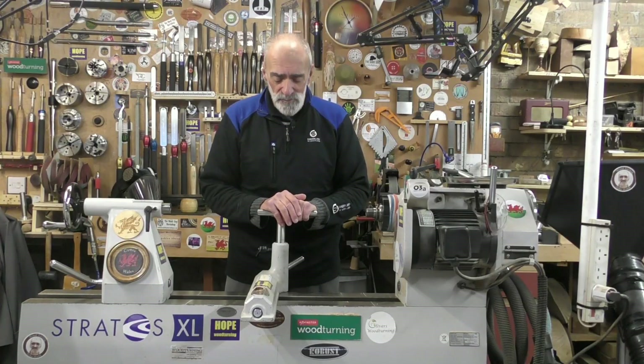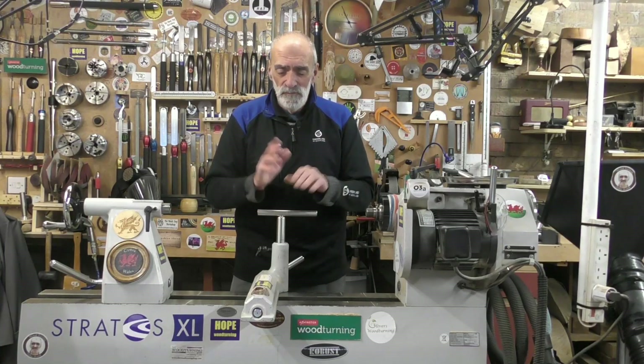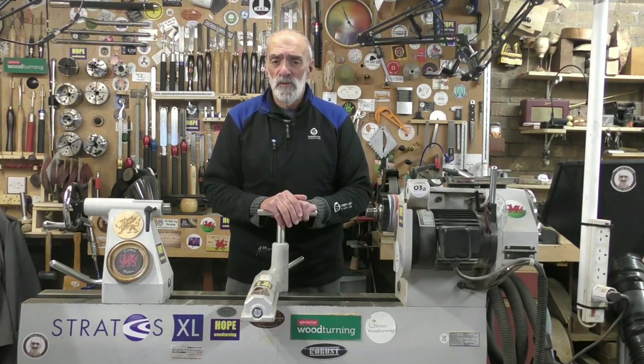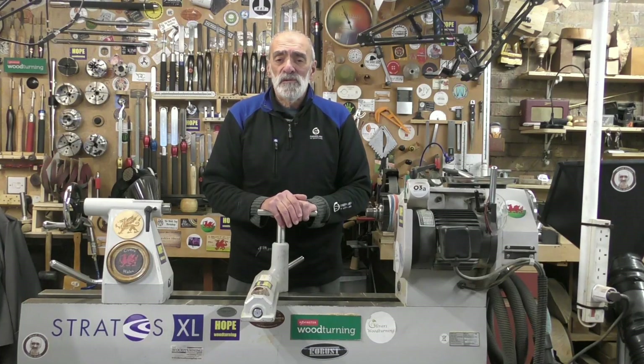Hello again and welcome. It's been a long time. Due to family commitments and mainly work commitments, I just have not been able to get into the workshop. However, a little while ago, I was asked if I would be interested in doing a review on the Longer Ray 5 10 watt laser, and of course I said yes, I would.